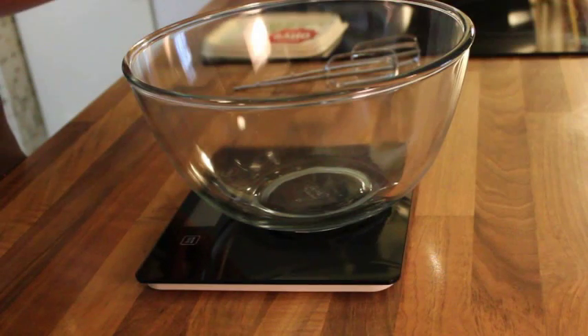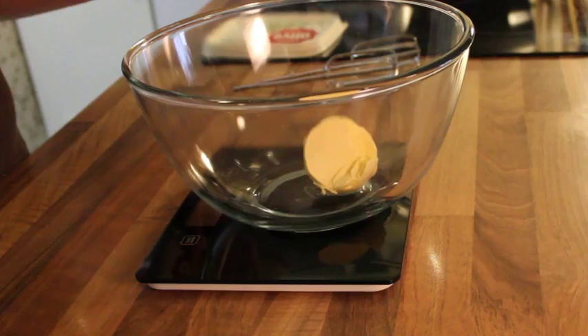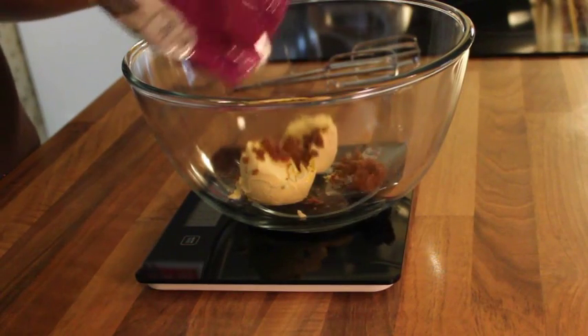We'll be making cake bites of Kylo Ren and Darth Vader. To start, preheat your oven to 190 degrees C, then cream together 100 grams of butter or margarine and 100 grams of sugar until very pale and fluffy.